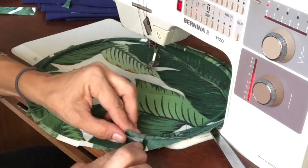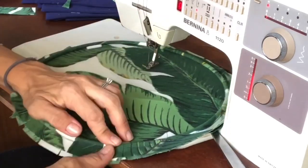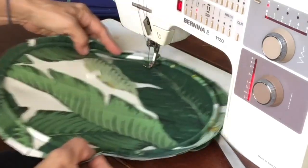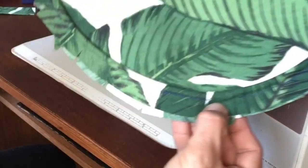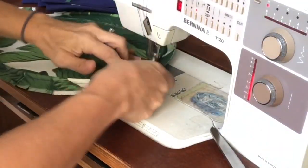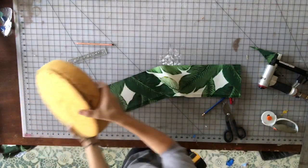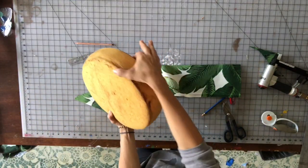Make sure that gets right up in there and drop that down so you've got a nice overlap there. Then sew that down. Now we've got to cut our boxing, which is the piece that goes around the edge.